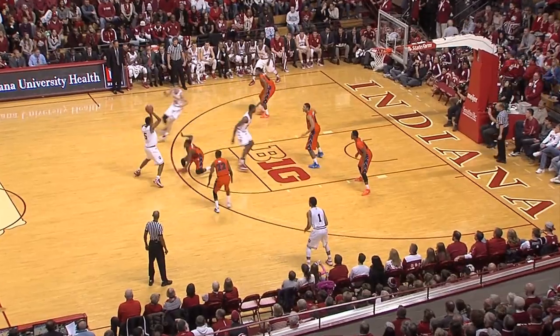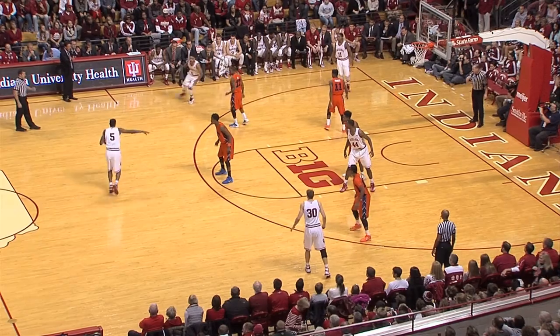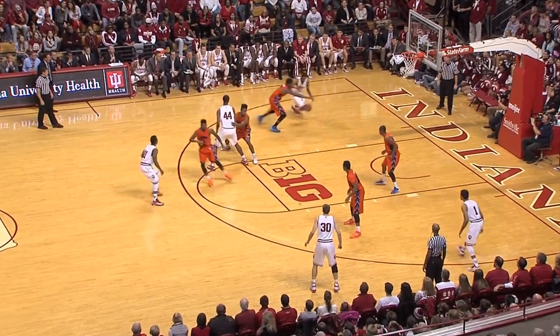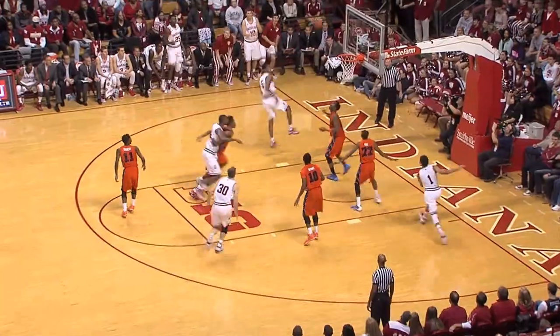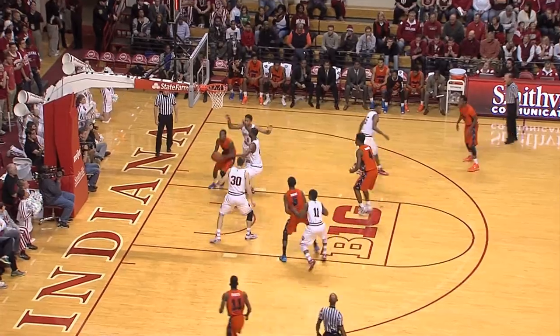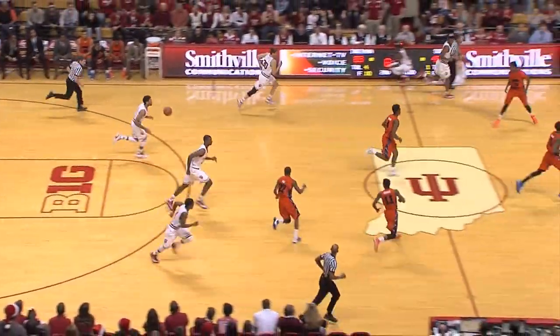Williams now slides it over to the top of the key, off to Colin Hartman for three on its way — gone. They packed it down low, not going to give anything Indiana inside easily, although they get Troy Williams down low and he puts up the shot and hits it. Now he tries to penetrate, backs it out, goes to the baseline, tries a reverse layup — and how about Jeremiah April with a blocked shot!